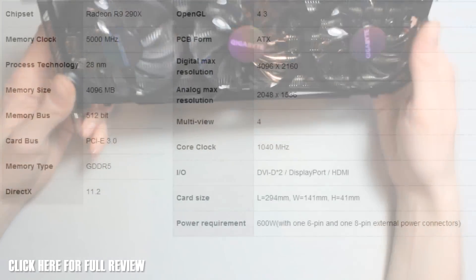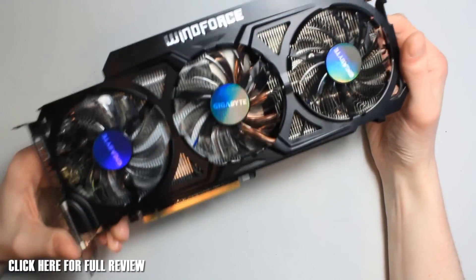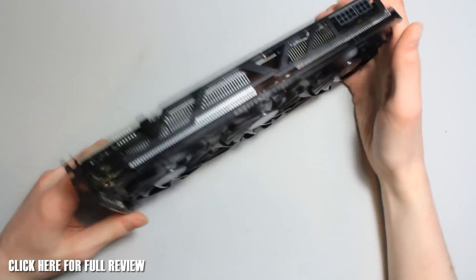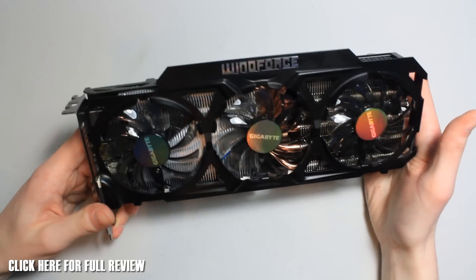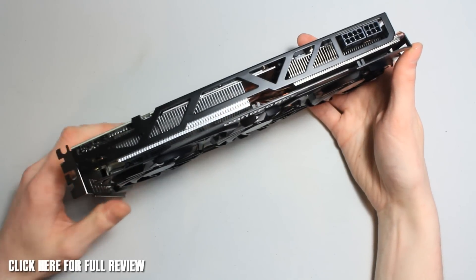This is 1024 megahertz straight out of the box, with 4 gigabytes of GDDR5 running at 5000 megahertz. The memory bus is 512-bit. It's running DirectX 11.2, OpenGL 4.3, and Mantle support as soon as it comes out — which has been delayed again, but hopefully in a couple of days. That's pretty much it — that was a look at the Gigabyte Radeon R9 290X Windforce edition. It's big, it's heavy, it's long. Thanks for watching guys, we'll see you all in the next video.